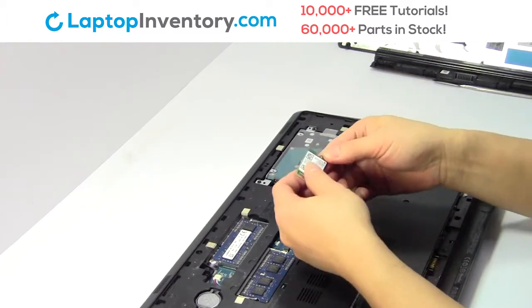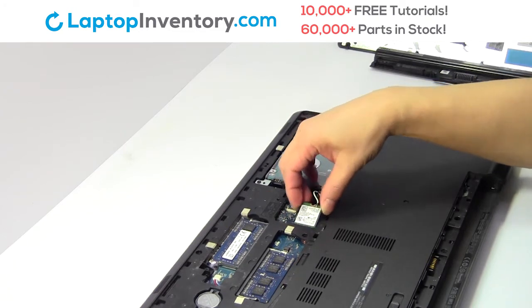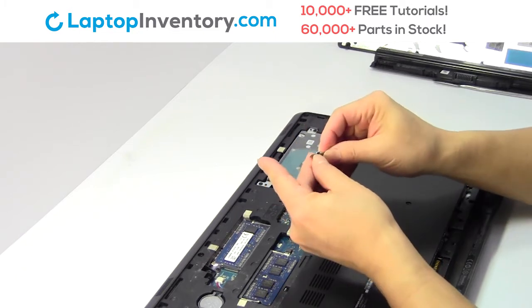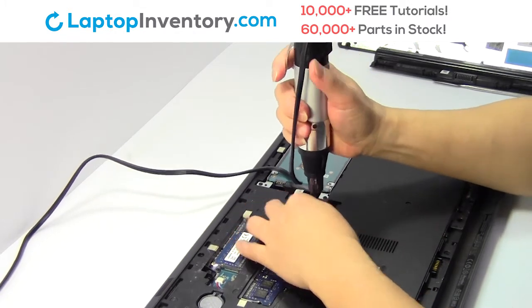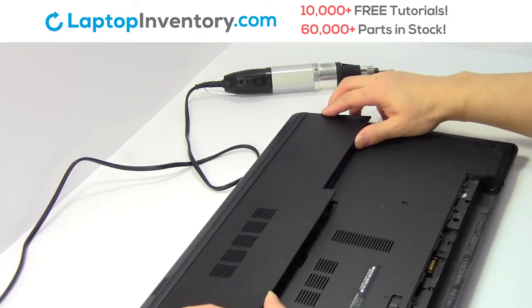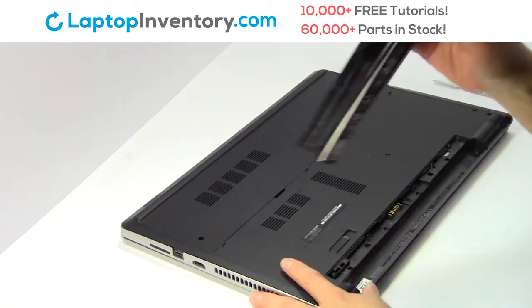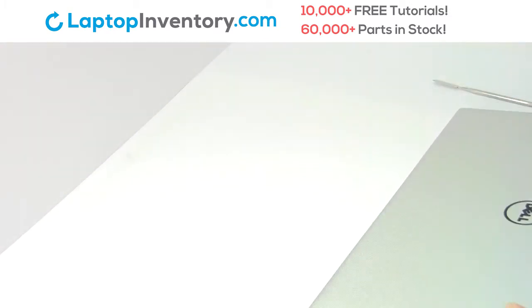Place the Wi-Fi card back in the slot. Place the screws back in. Place the cover over. That's all, you just installed your Wi-Fi card.